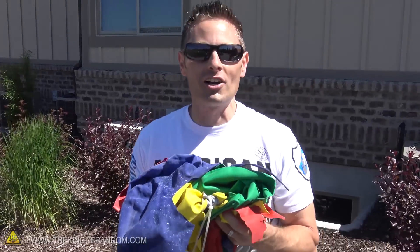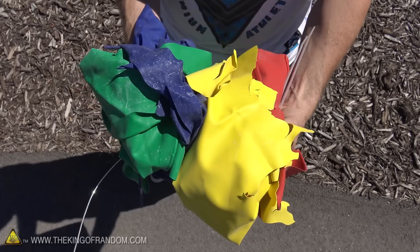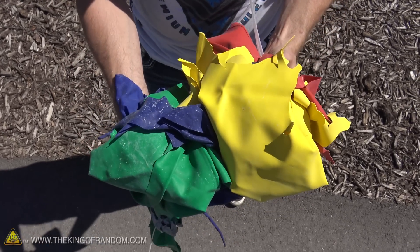There you have it guys. It only took a hundred dollars worth of liquid nitrogen and a hundred and twenty dollars worth of these six-foot water balloons, but we got there in the end. We can now answer the question: what does liquid nitrogen do to a six-foot water balloon? Thanks for joining me for this experiment, and I'll be looking for you guys in the next video.